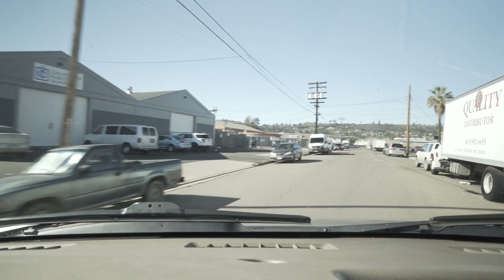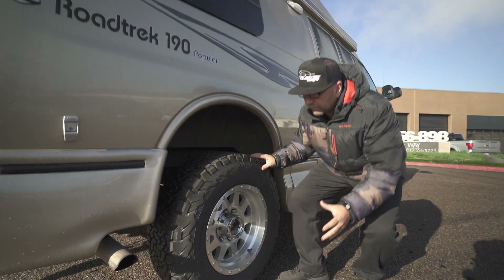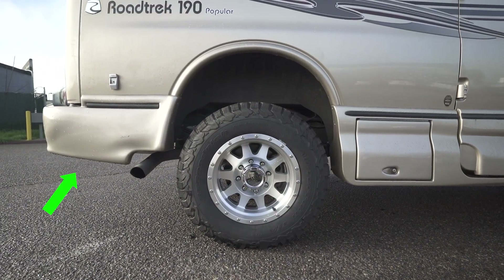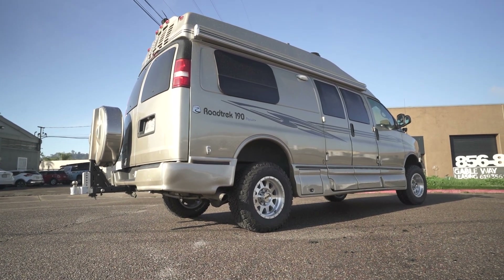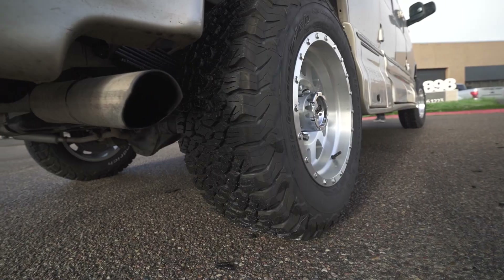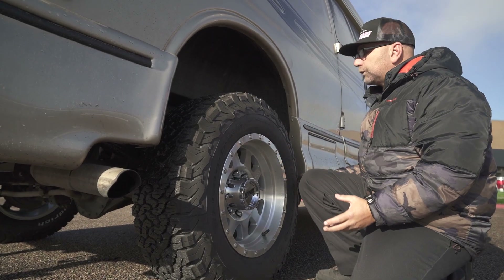We didn't stop there — let's head to the back and talk about what we did in the rear. As we come to the back, another thing you'll notice is how much room is below the skirting. A ton of clearance — you're not going to worry about dragging that. Also in this wheel well there's a ton of clearance, so you don't have to worry about that wheel taking out all of the skirting.